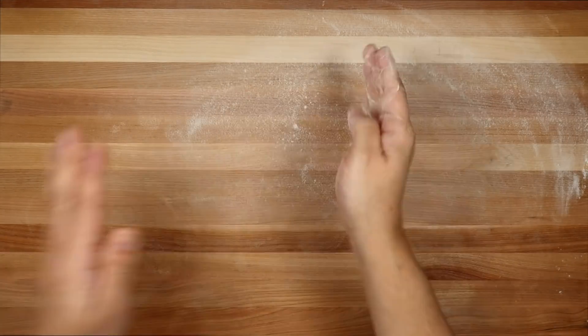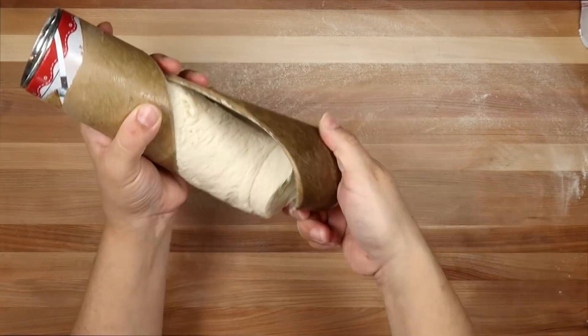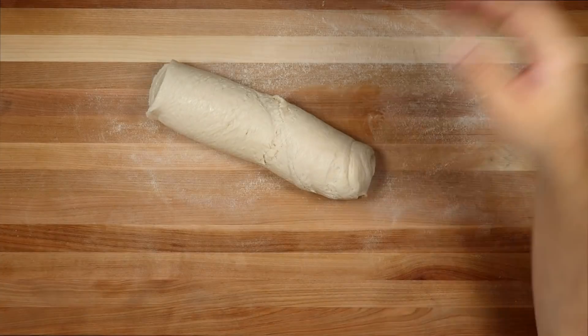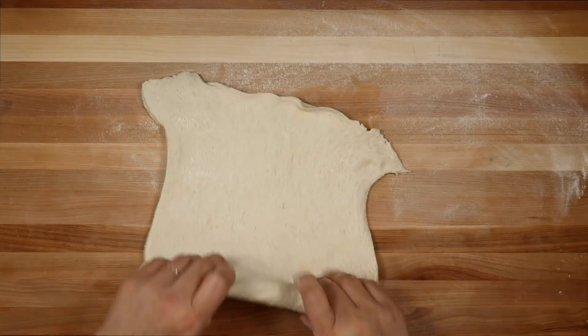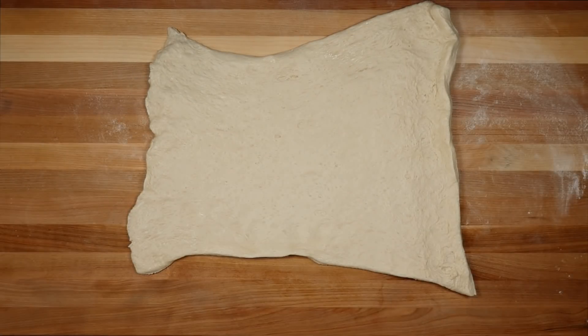Now I'm ready to assemble my rolls. I'm going to flour my work surface, and now I'm going to use a tube of store-bought pizza dough. I am going to unroll it and use a rolling pin to sort of make it into a larger rectangular shape.